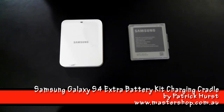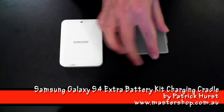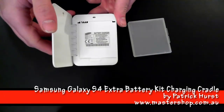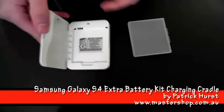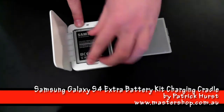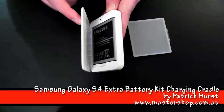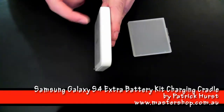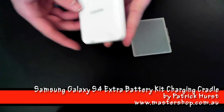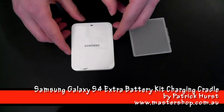Now when we insert the spare battery, we open the device up at the side and place the battery in with the pins at the top. Upon closing, you'll notice it has a snap capability which keeps it closed firmly, allowing this charging device to double as a battery case.